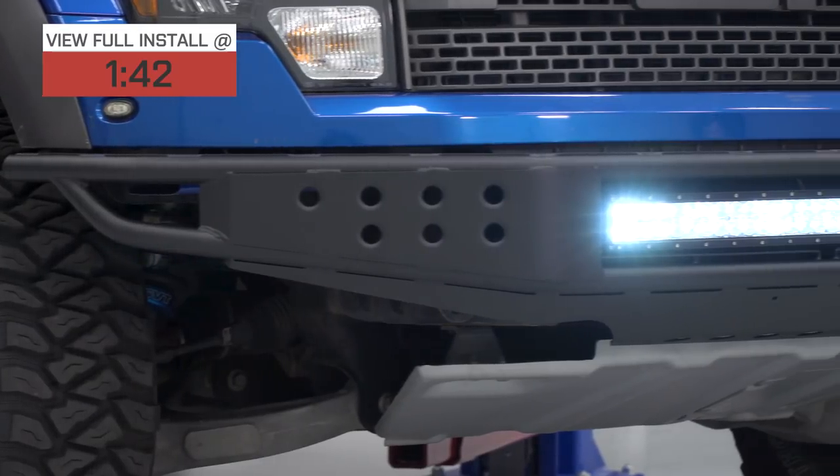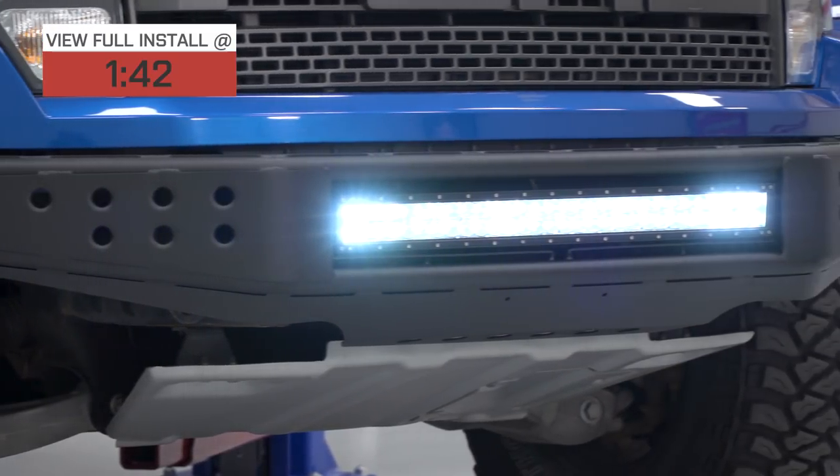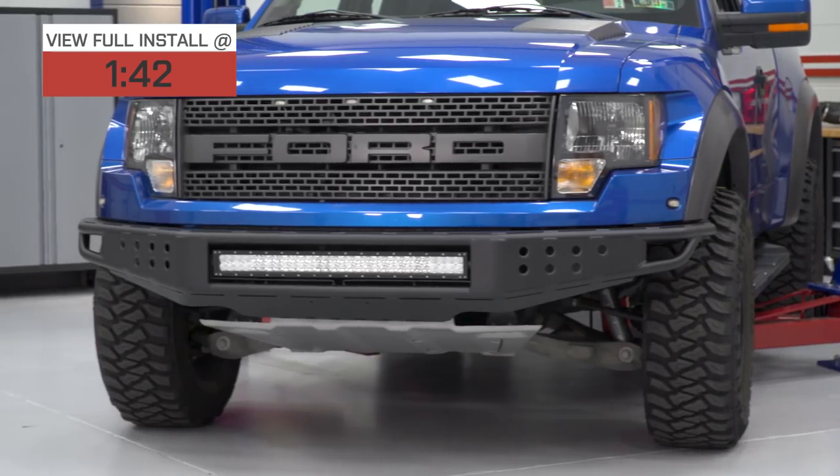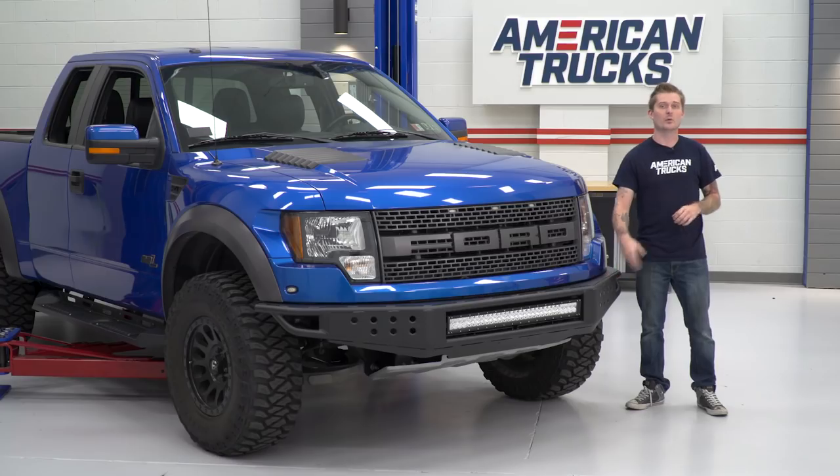Even though this is gonna be one of the most affordable options on the page, it is still very well built. I would say the quality matches some of the more expensive options available, actually. It's made out of stainless steel, it's all single piece, it's a welded design.